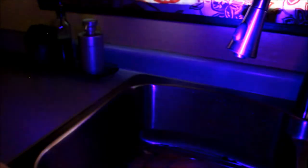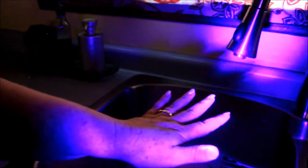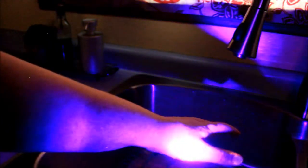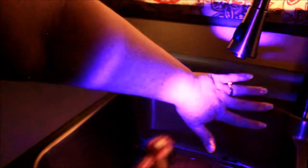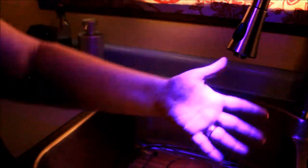Next you take a black light. And although I washed, and I could see, you can see on my hands here where I missed. It really gives you a clear idea of where germs hide out on your hands.